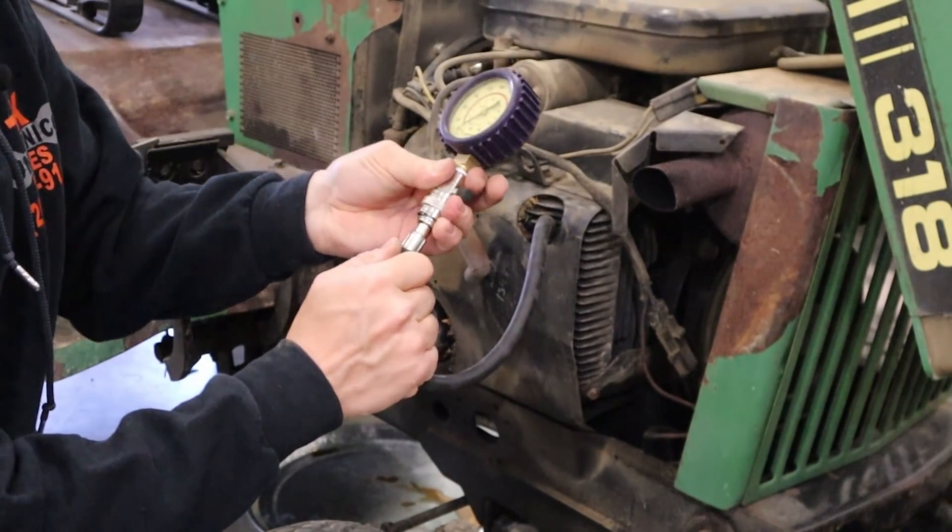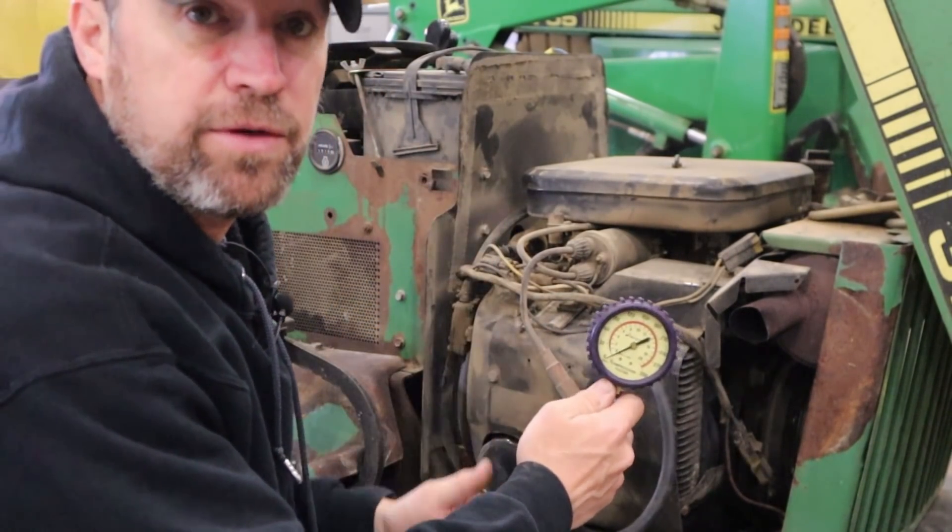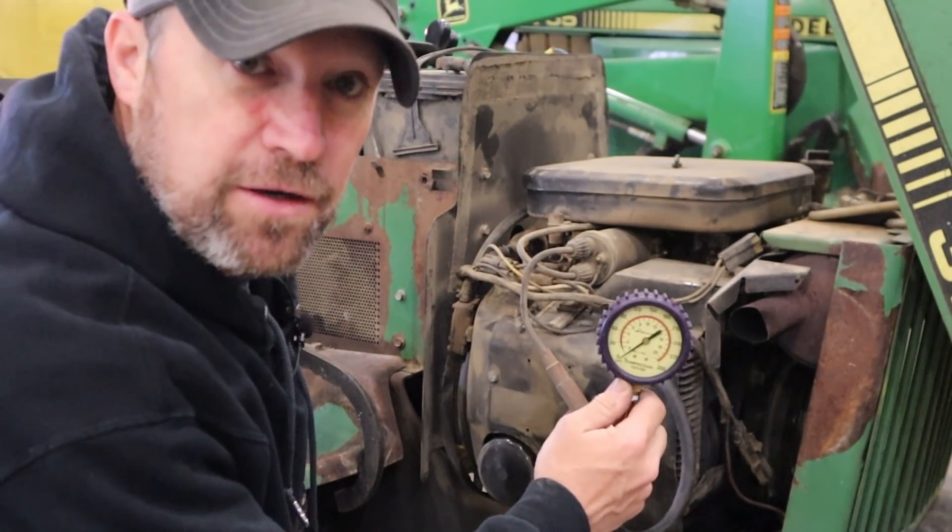I'm going to attach my gauge. I should mention before doing this — make sure you have both spark plugs removed. This is a two-cylinder engine and I've got the other one pulled out already. That way it doesn't try to start while you're doing this.